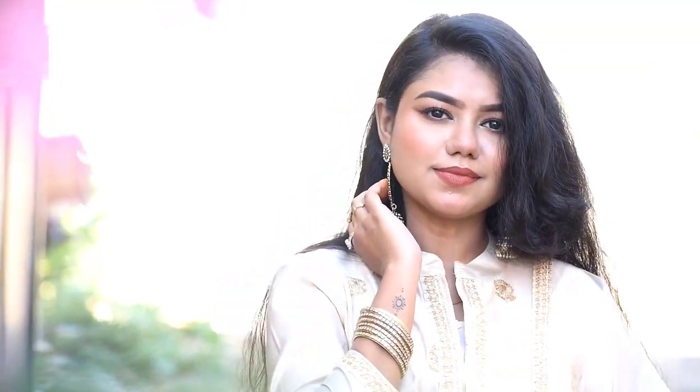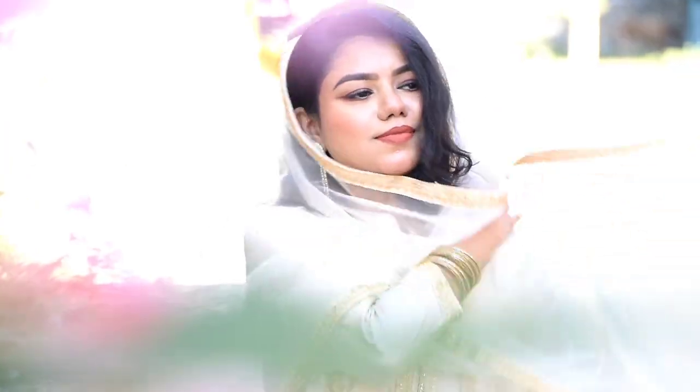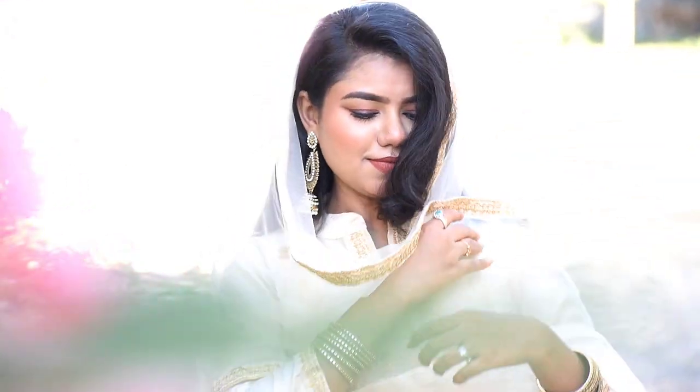This is very simple, wearable makeup. We have many steps but it is very simple. Please take a moment to subscribe to this video.